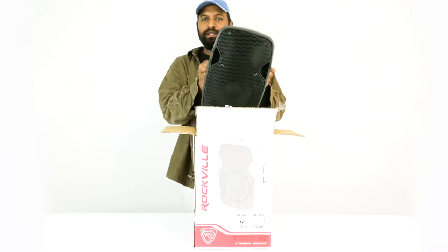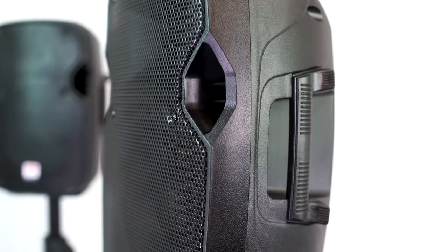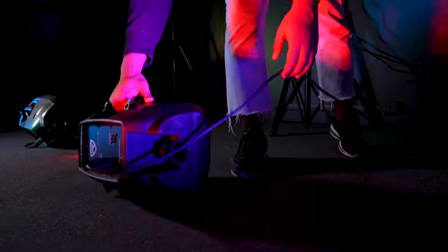I have the 4 ohm version here in front of me. Let's open this up and see what's inside. Very simple — it comes with just the speaker itself. It's got a very heavy-duty ABS cabinet, it's very lightweight and portable, weighing less than 15 pounds, and it's got two carry handles on either side.